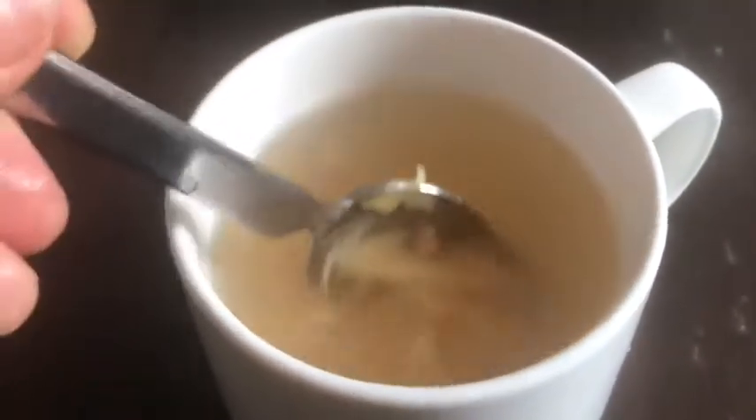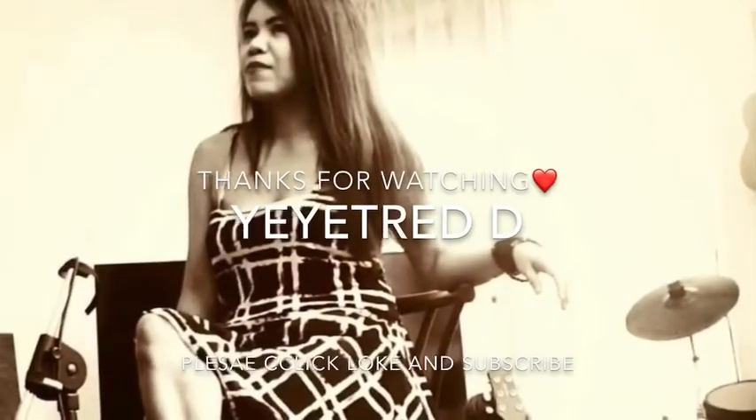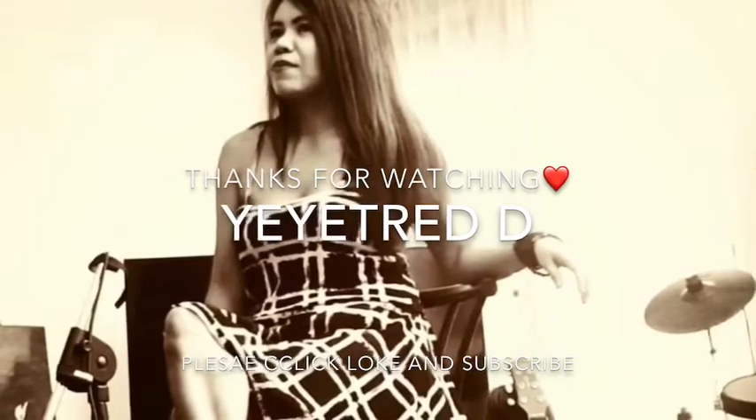And there you have it! Now you can enjoy your hot ginger tea with honey and lemon. Stay safe guys, and thanks for watching. Don't forget to subscribe to my YouTube channel. Bye bye!